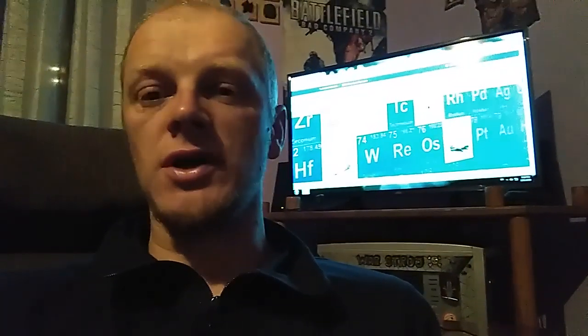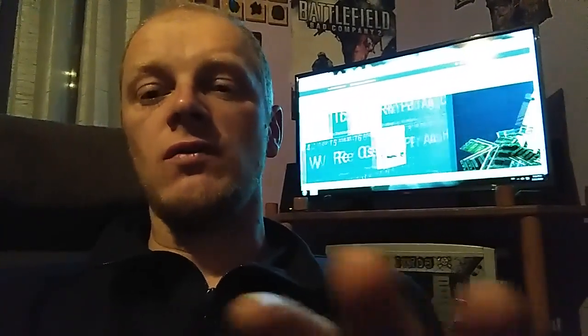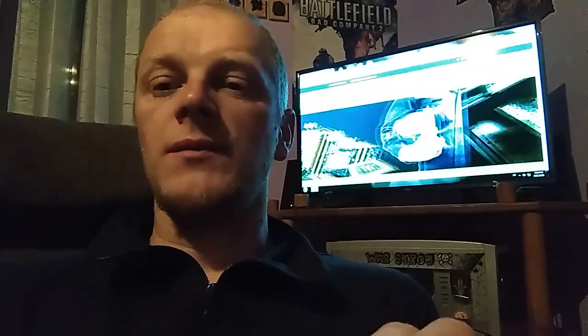I already have a couple of videos about tantalum. I will put a link to those videos — in them I already do tantalum recovery and some tantalum identification. But today I got some different tantalum and I want to show you pictures of different types, just so you're sure you don't miss anything on the electronic board. If you see tantalum, grab it, because very soon tantalum recycling will become a very big thing.